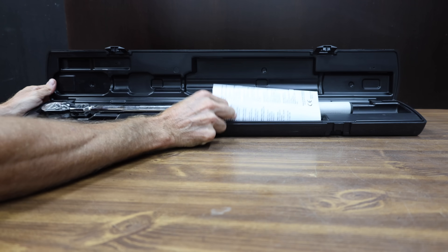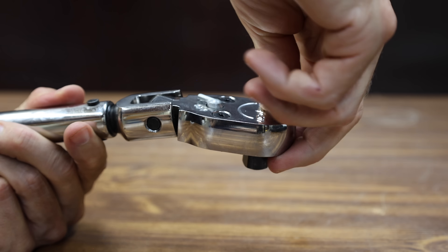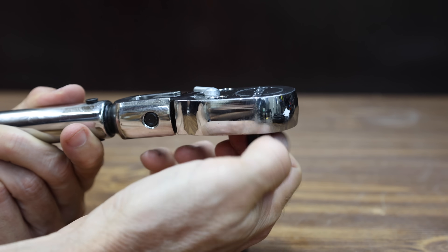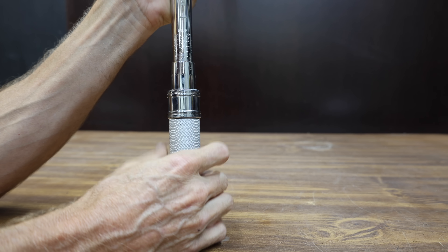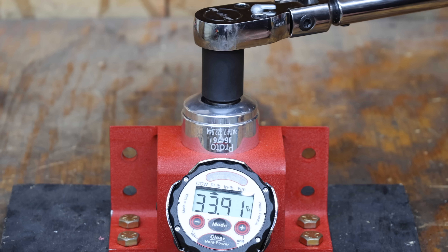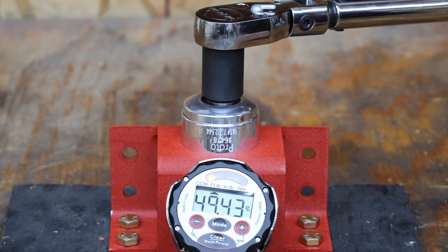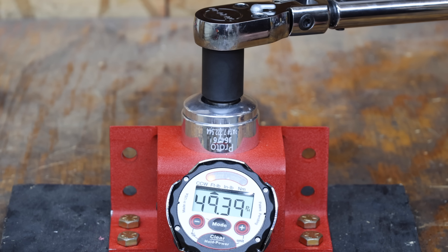Let's see if these electronic torque wrenches are just as accurate as a click-style torque wrench. I tested click-style torque wrenches a while back and the Snap-on was the winner. It's been cycled over 1,000 times but it's still very accurate. The Snap-on click-style is off by 0.17, 0.66, 0.57, 0.71, and 0.61 foot-pounds across the five attempts.